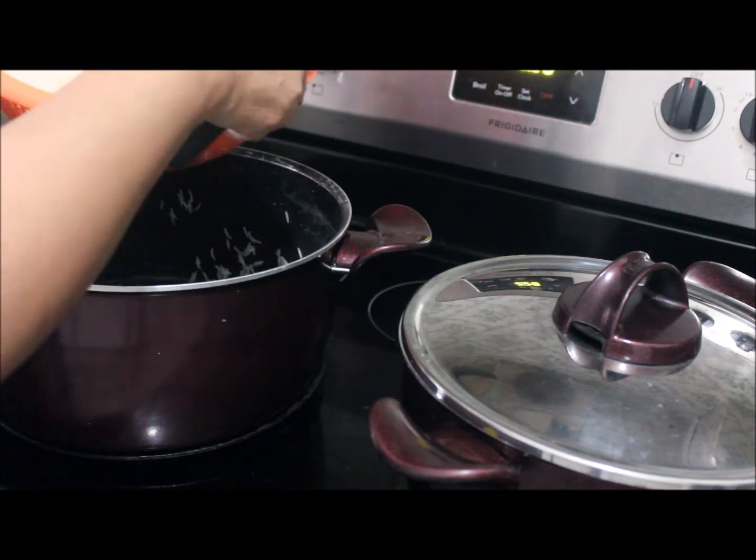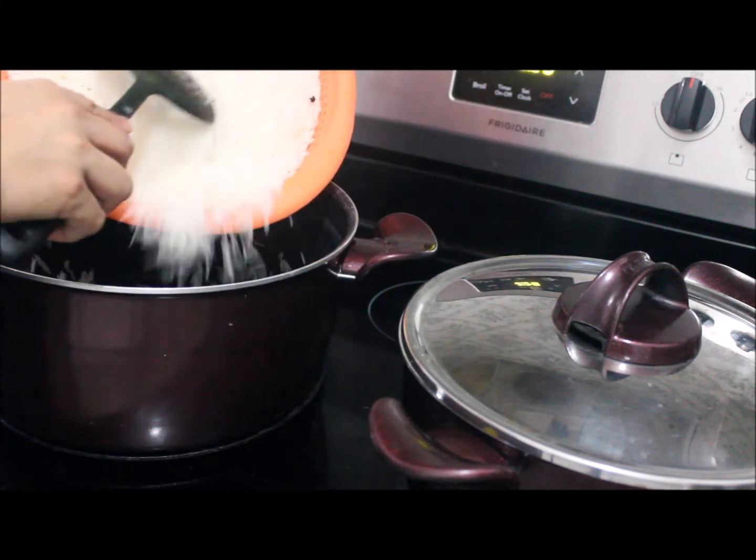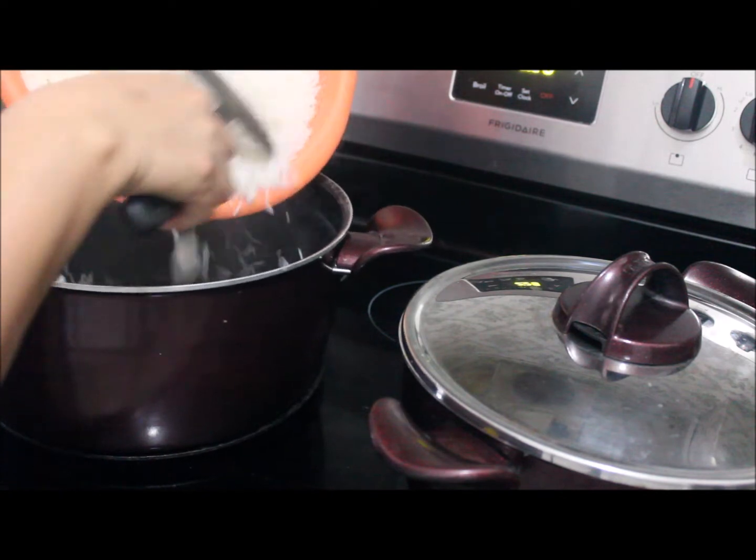We are now layering the biryani. These are the boiled rice — I boiled just half of the rice for the first layer.